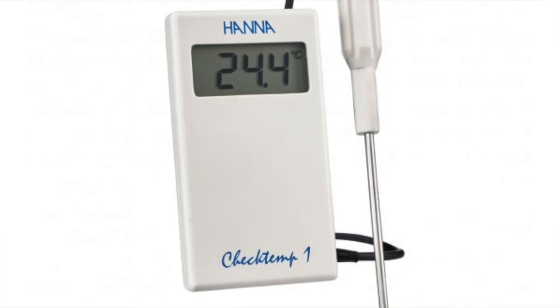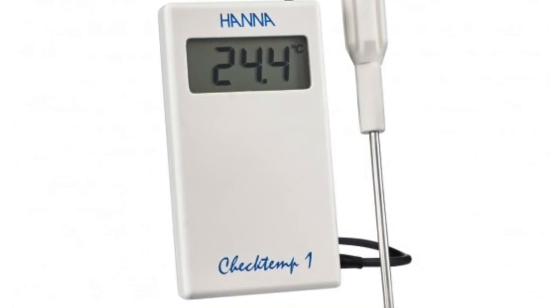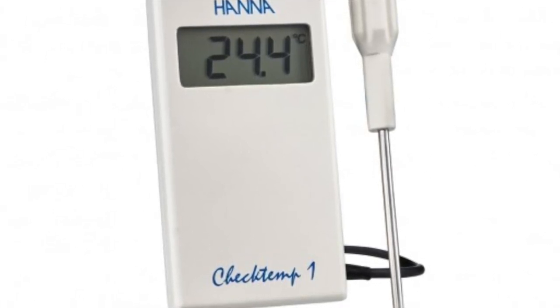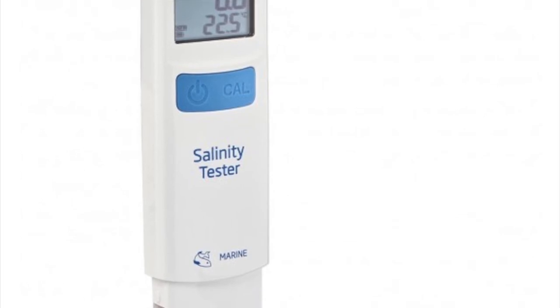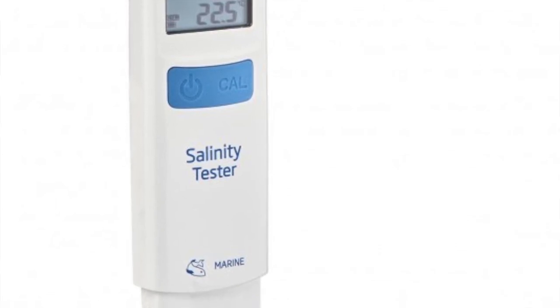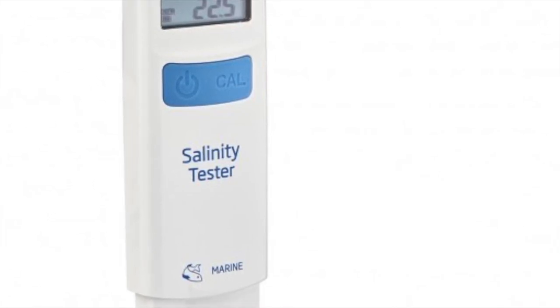Number 8 on this list is going to be a digital thermometer. The Hanna Check Temp 1 is a really, really good thermometer. I've been using it for about a year to verify and calibrate probes on my aquarium controller, check the temperature of freshly mixed saltwater before water changes, and when temperature-acclimating fish or coral. Another option from Hanna is the Salinity Tester 2 — a little more expensive but it checks salinity as well as temperature, a two-for-one and a great, waterproof tool. Both would be a great gift and stocking stuffer.